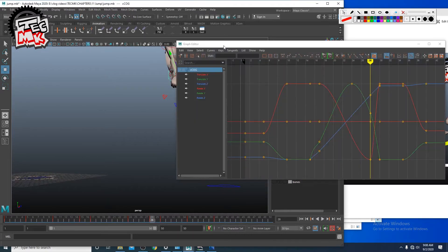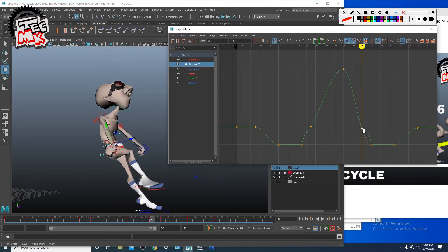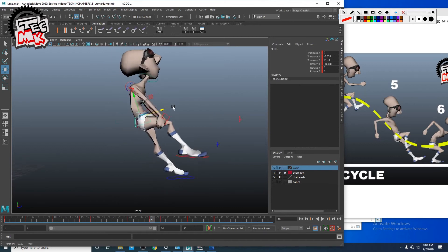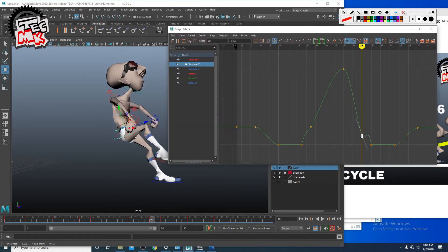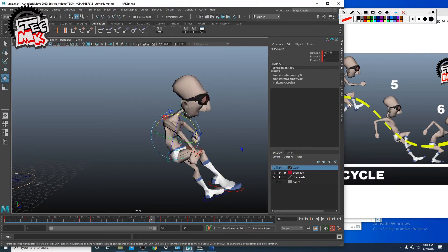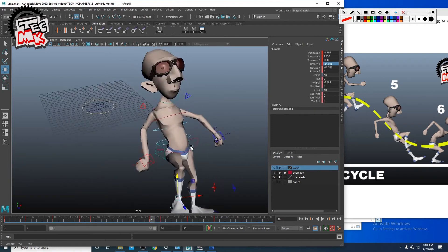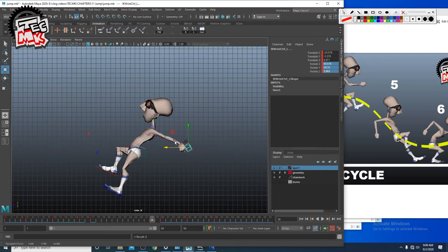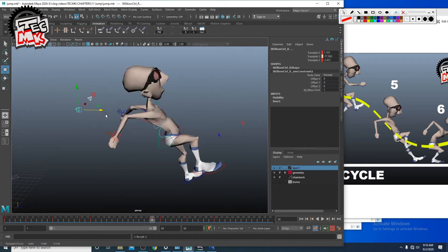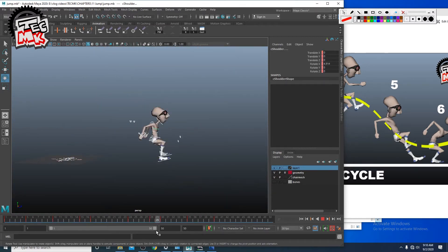Go to the graph editor. Use translation Y and then start moving down to the extent where the feet are just touching the ground. The entire body, as you can see, is back bent. He lands and then again regains himself.